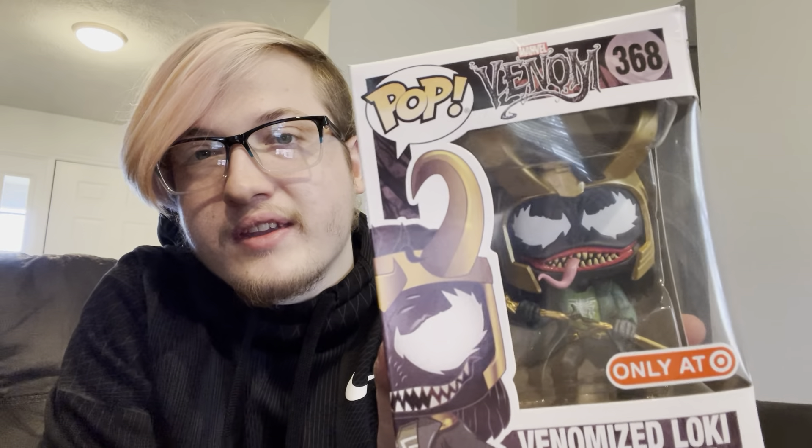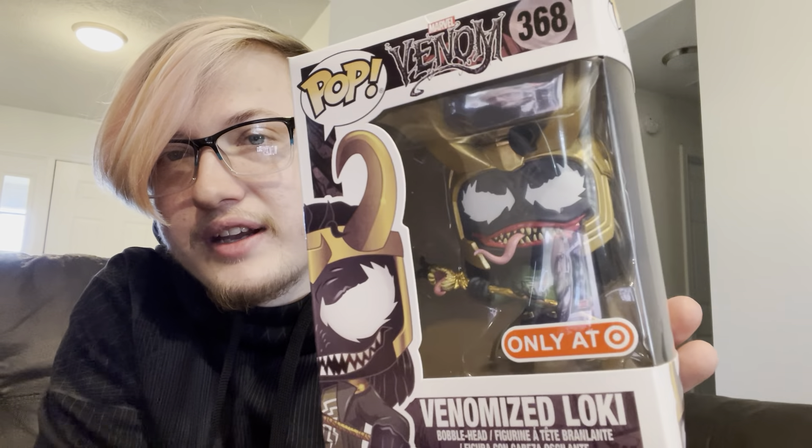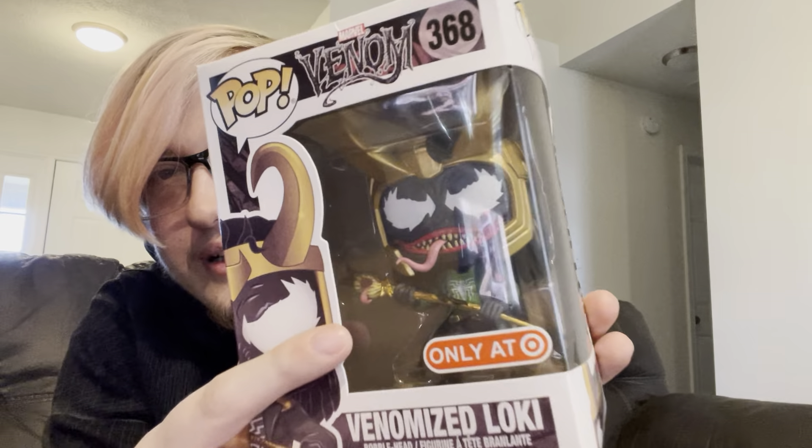This one's my favorite — the Venomized Loki, getting taken over by the Venom symbiote. It even affected the scepter he uses for the Tesseract. It's got the little Venomized tongue and teeth, a little strand of hair — it is freaking cool. That's all there is to that. So that's it for the Lokis — I'm going to my Deadpools.